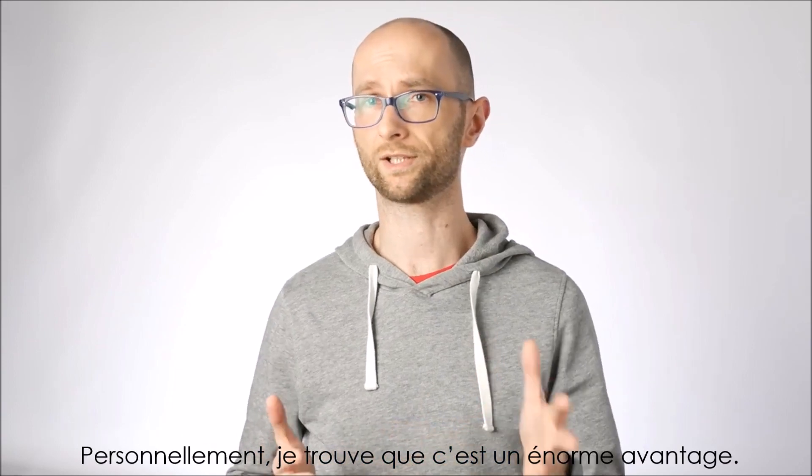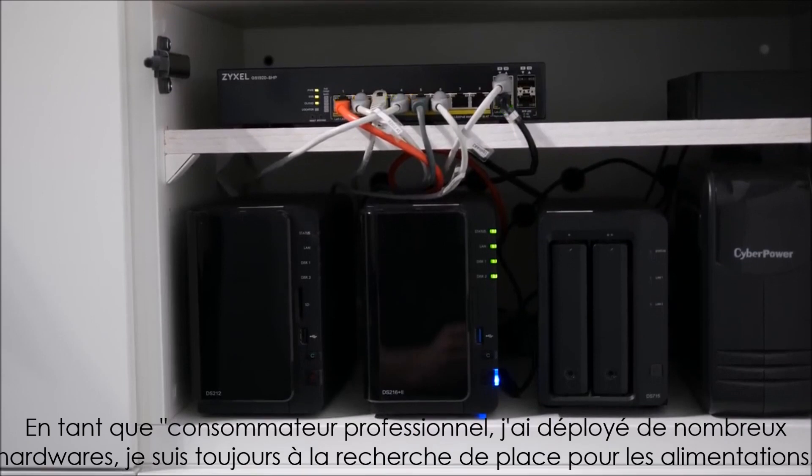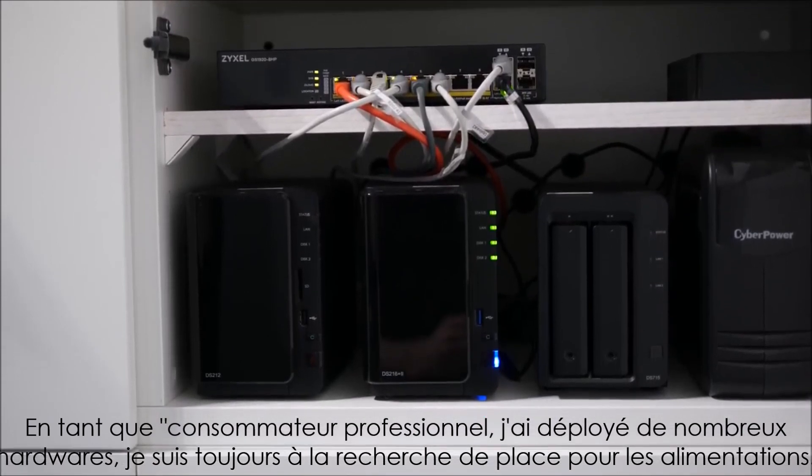For me personally, this is a huge advantage. As a prosumer, I have quite densely deployed hardware and I always struggle to find place for multiple power bricks.